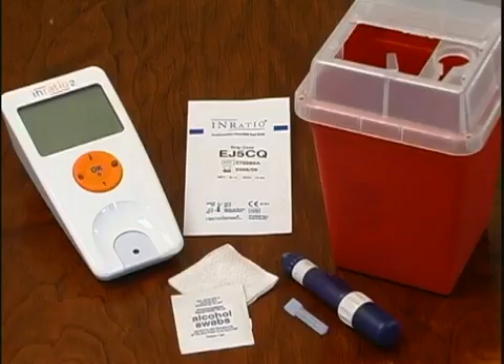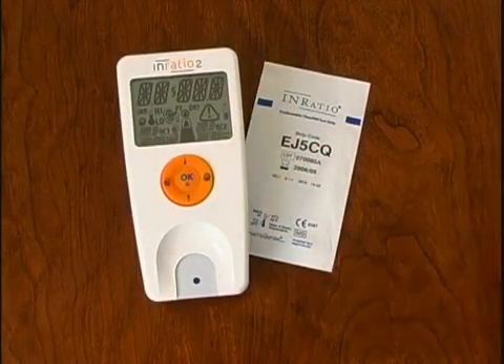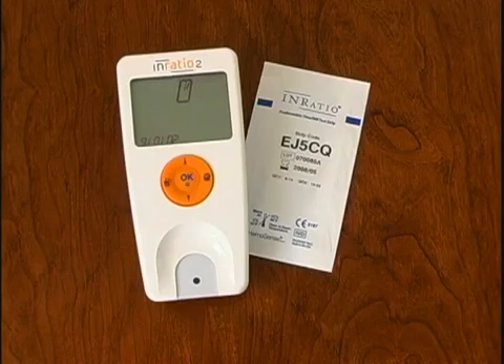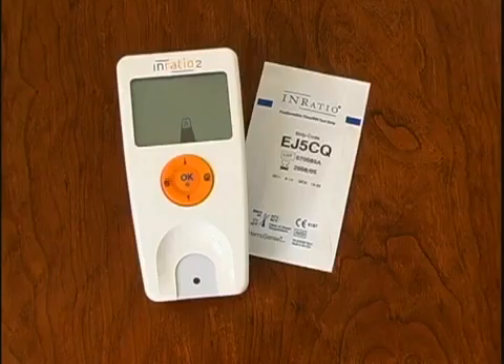Follow these steps to perform a test. Press and hold the OK button to turn the monitor on. The monitor will begin preparing for a test for a few seconds, then prompt you to insert a test strip.